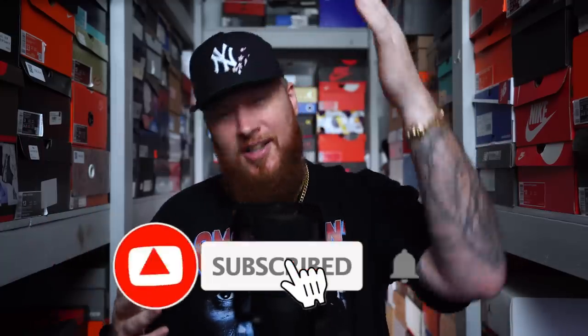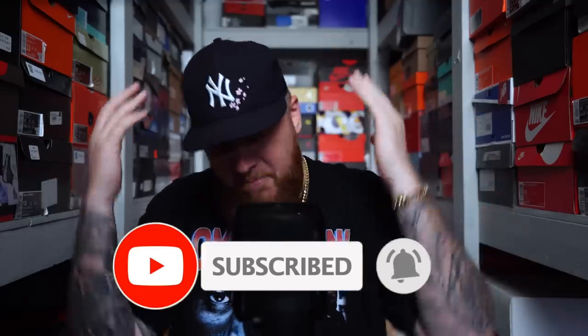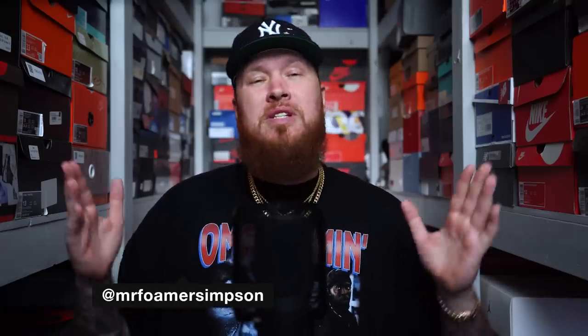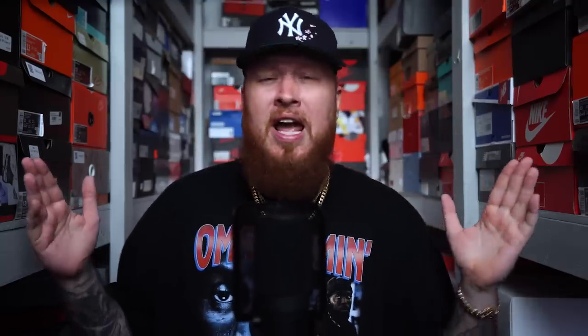Hello and welcome to the workshop, thank you for stopping by. We appreciate you very very much. If you are new to the channel or have not already done so, consider subscribing, especially if you like sneakers — we upload a brand new video almost every single day. You can also find me on Twitter and Instagram at Mr. Former Simpson. If you enjoy today's video, please hit that thumbs up, it really does go a long way — hashtag feed the algo.